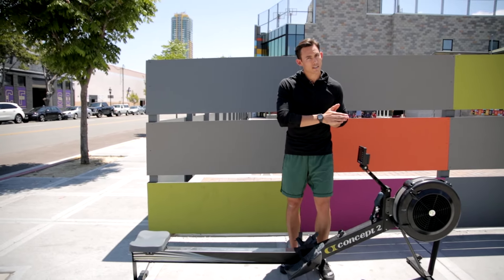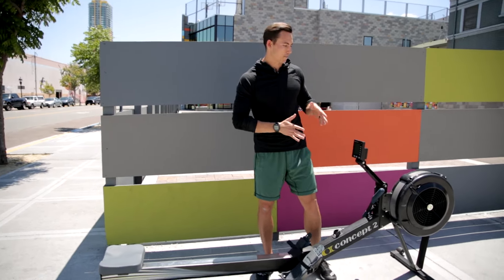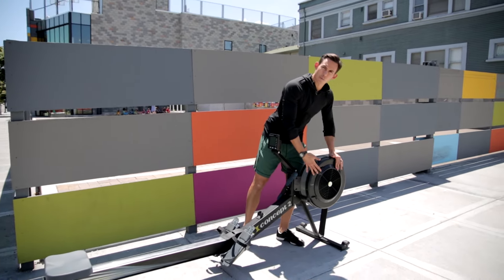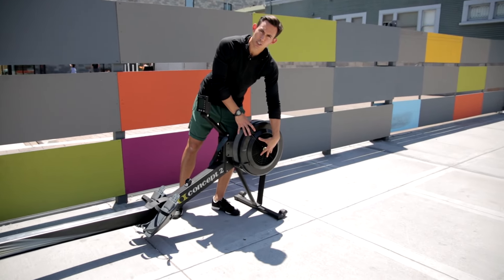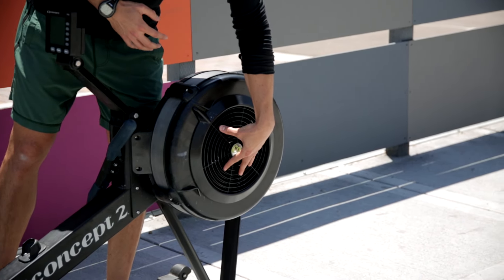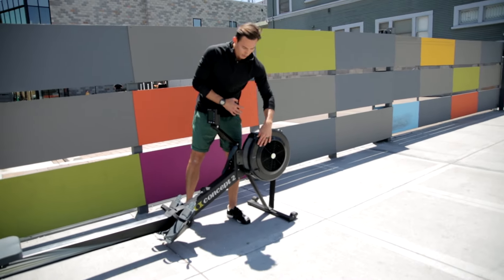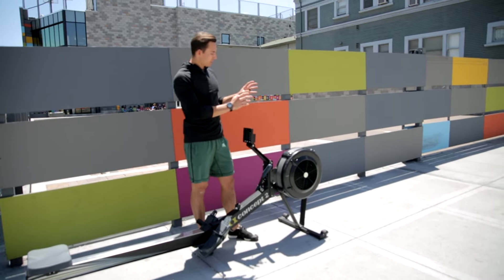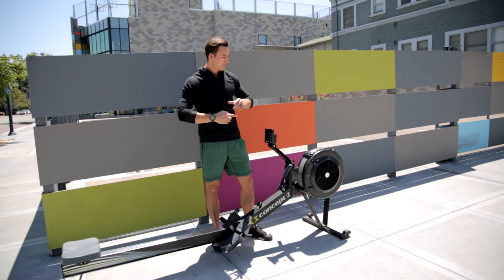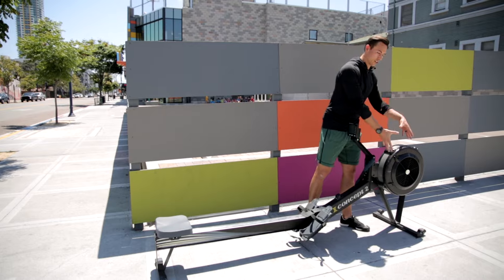First, we need to understand what it is before we can get into understanding why we should use a particular damper setting or a drag factor. When we talk about the flywheel, if you look at the side here, you'll notice that when I bring this up to a 10, we open up the side of the flywheel housing, meaning I'm allowing a lot of air into and out of the flywheel. This is a flywheel-based machine, so what that means when I infuse a lot of air in here is that the flywheel moves, and when there's a lot of air, it moves very slowly and feels very heavy.